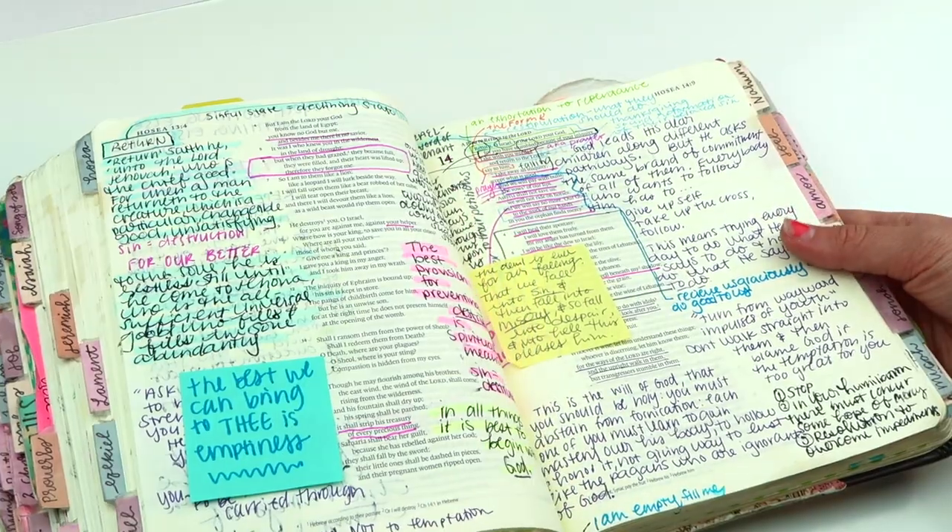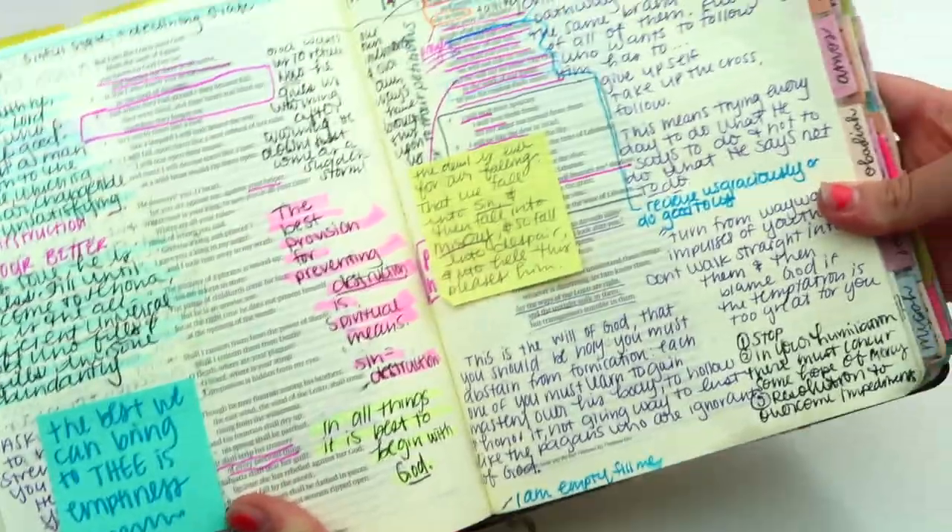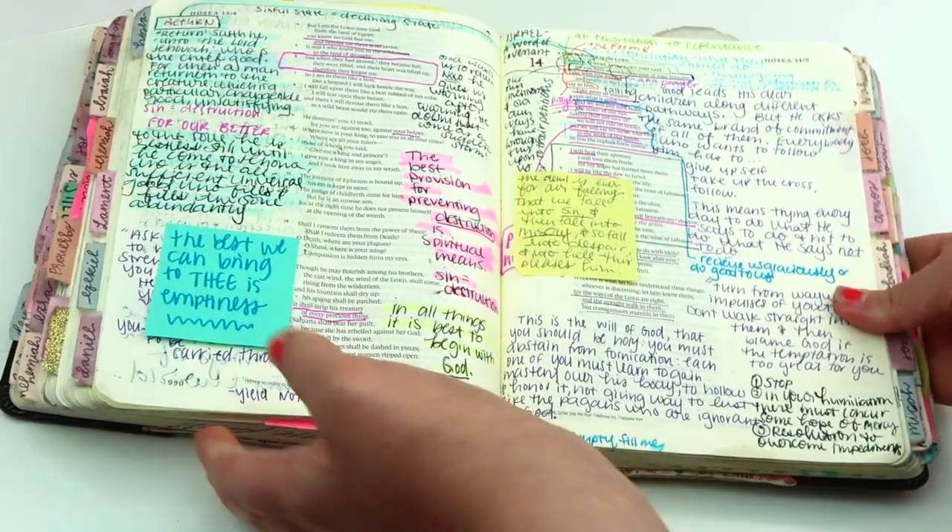Hey guys, Ashley here with Coffee and Bible Time. Thank you so much for clicking on this video. Today I am going to be showing you how I highlight and annotate my Bible.